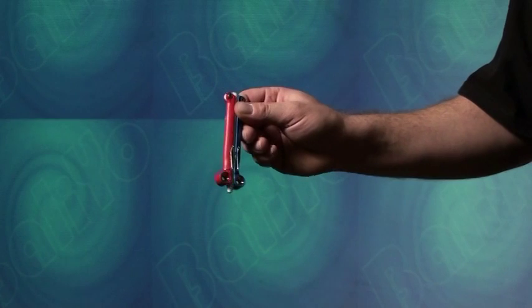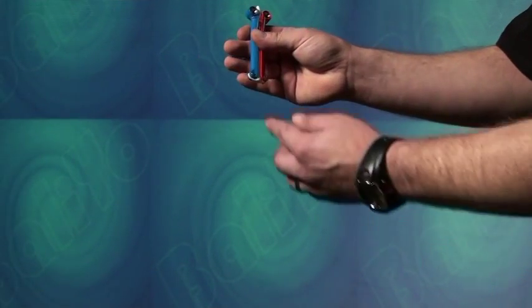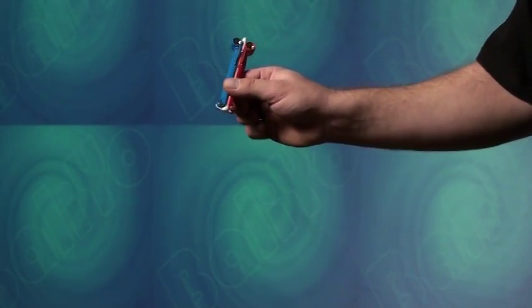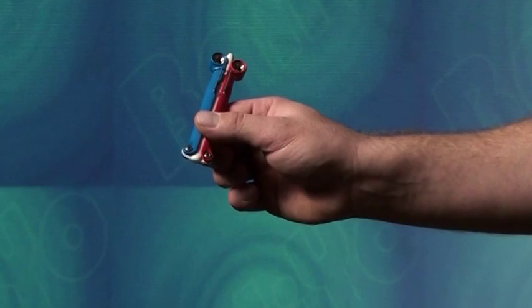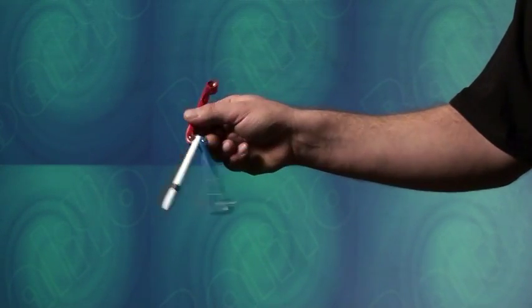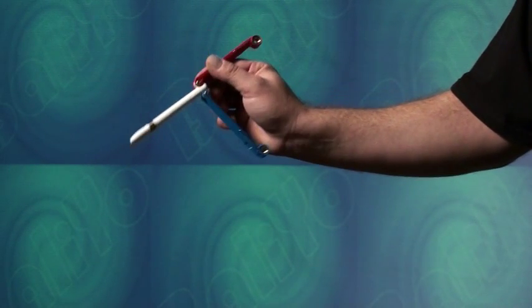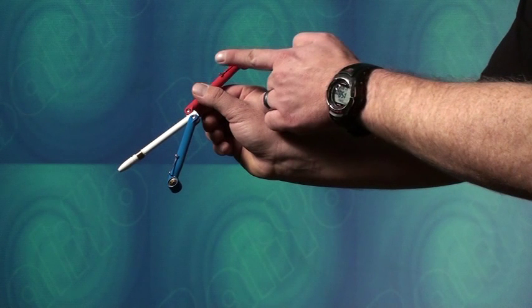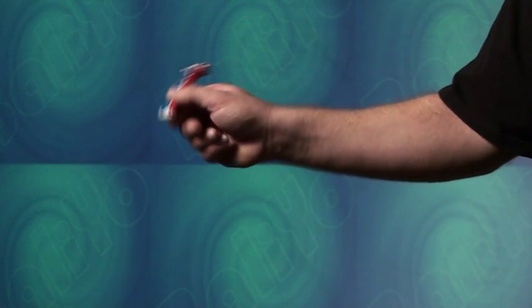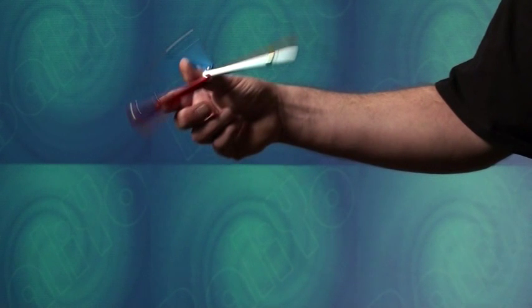The thumb roll trick is similar to the open thumb roll with the exception that it starts and ends with the balio in the closed position. Start by gripping the balio pinched between your thumb and index finger with the pivot pin end facing downward, and make sure your grip is close to the pivot end of the handles. Maintain your grip on the handle closest to your palm, here the red handle, and release the free handle. The natural tendency will be for the free handle, here the blue one, to swing down toward your palm. Your goal is to swing it on a horizontal arc around your thumb and toward the end of the red handle. As the free handle begins to wrap around your thumb, release your grip with your index finger to allow the red handle to follow it. This allows the balio to roll around your thumb.